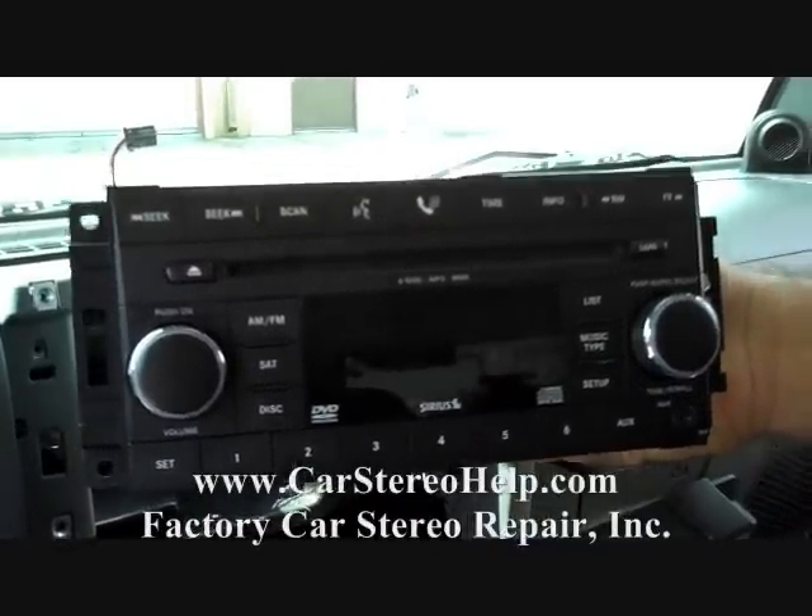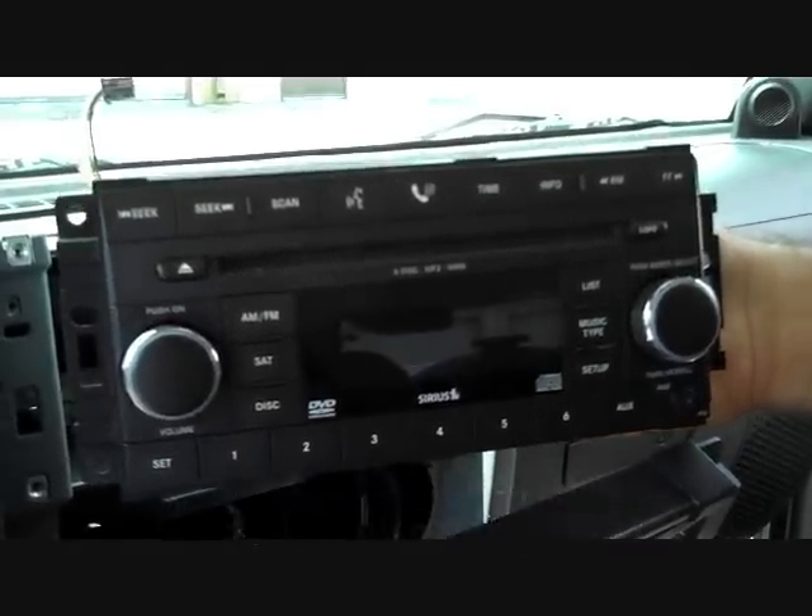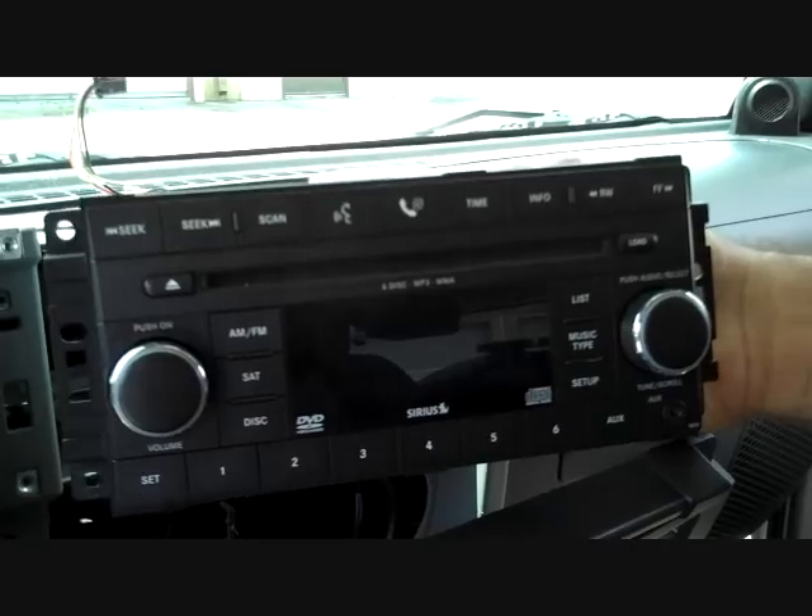Hope this video has been helpful. Please see our other website for help and hints on car stereo removal and repair at carstereohelp.com. Thank you.